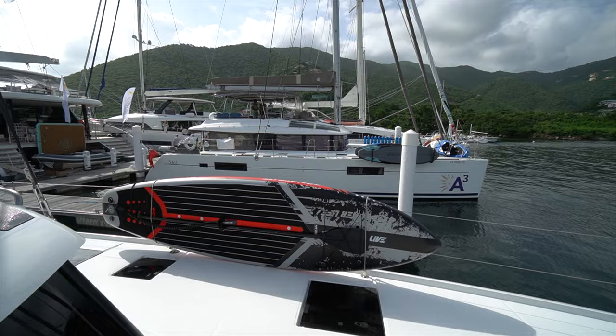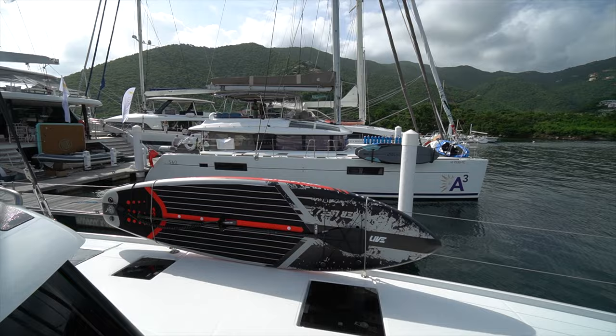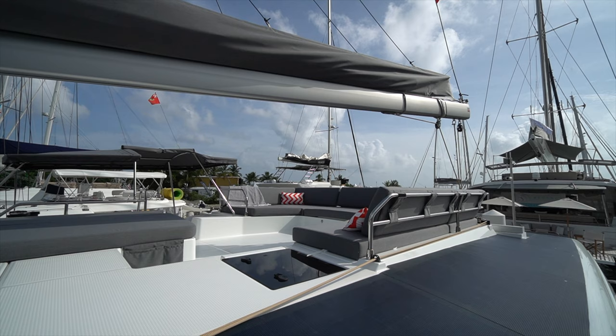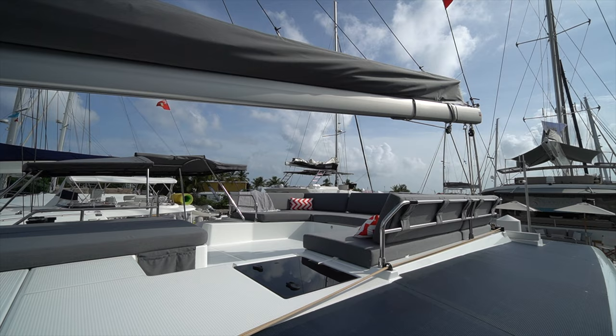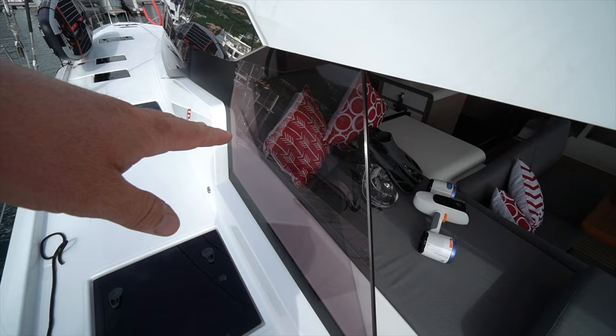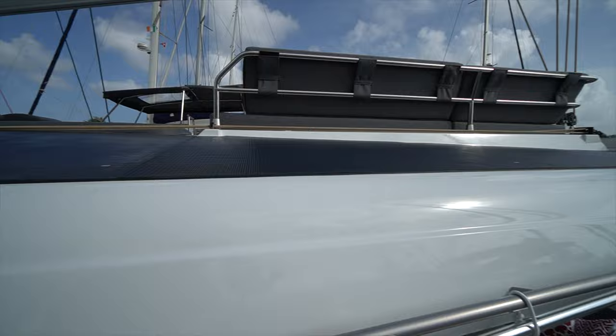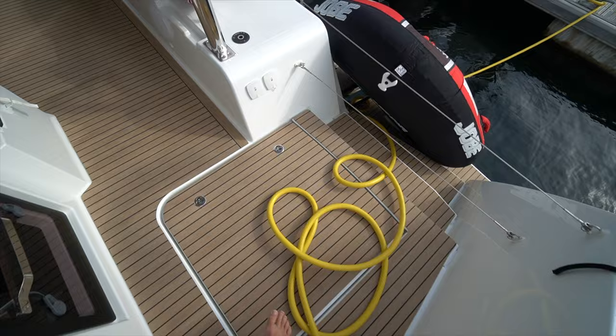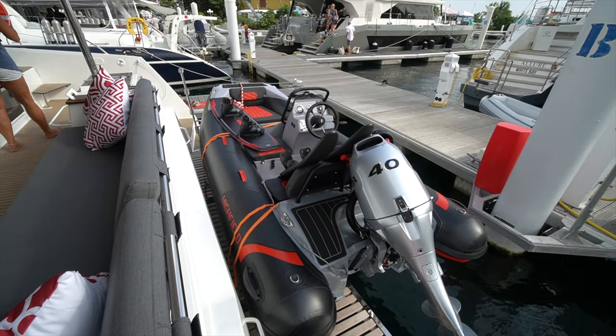We're going to make our way around the port side weather deck. We've got the sky lounge like you see on all the Fontaine Pajot range, which from my personal experience is definitely my favorite place to hang out at nighttime. I like that they carry the glass a little bit further aft, just to help keep the cockpit a little bit more protected and dry, because that is where the weather is going to come in from when you're at anchor. A couple of steps brings us back down to the weather deck, where we've got the second mechanical space and a really good view of the tender from up here.